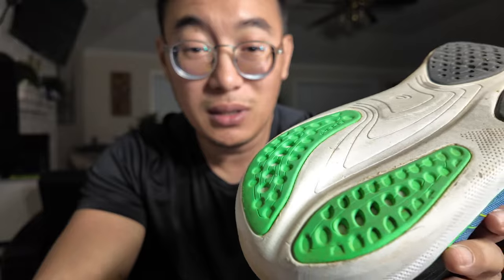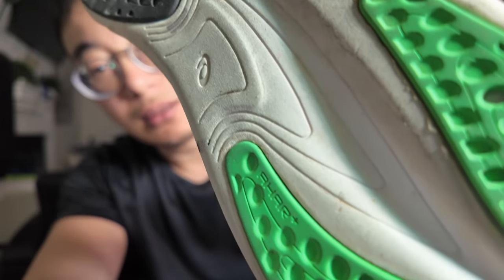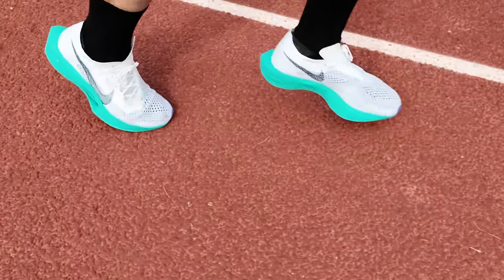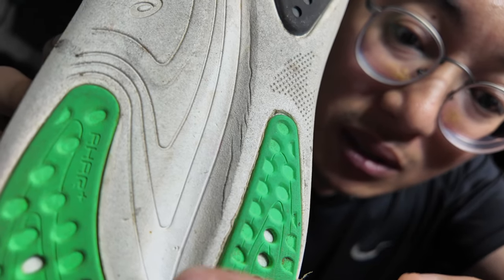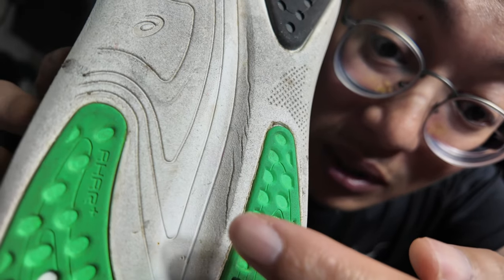I thought there would be more scuffing, but to my surprise it's really just dirty — not worn out. The heel looks brand new honestly. I have fewer miles on the Nike Vaporfly 3 and let's just say that doesn't look new. So I'm really shocked. Looking closely now, I can see some creases on the inside where the exposed foam is — there are about three of these lines, though only one is clearly visible right now.